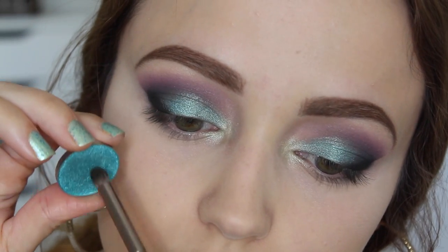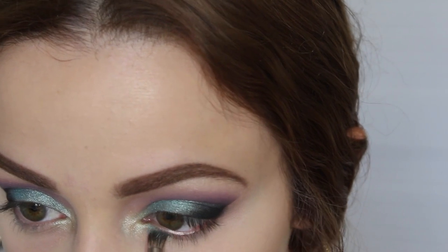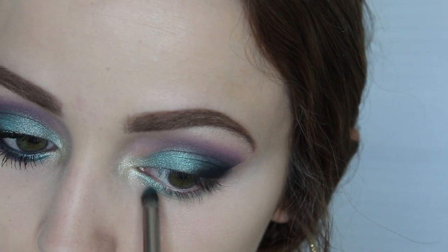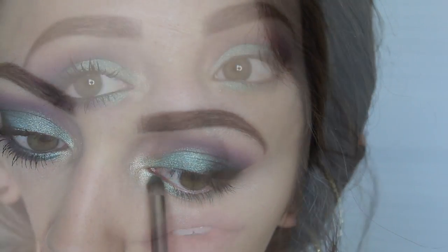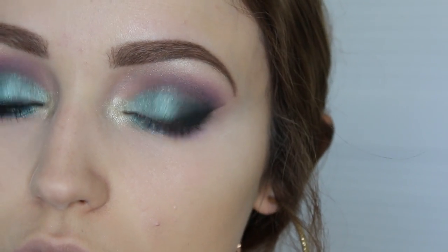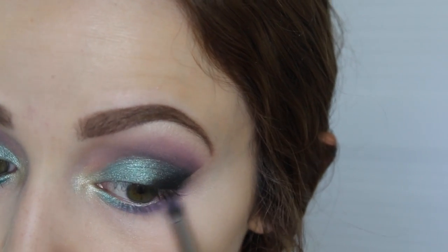Moving on — I'm going to set underneath my eyes so that the concealer doesn't crease into my fine lines. This is the NARS pressed crystal powder — I'll leave the real name down below. I'm going to finish my eyes by going into Pegasus with this pencil-style brush by Makeup Geek, applying it on the inner part of my eye on the lower lash line. Then I'm going to take Wisteria and apply it to the rest of my lower lash line, blending those two colors together.